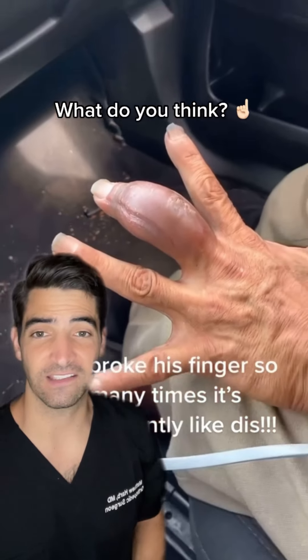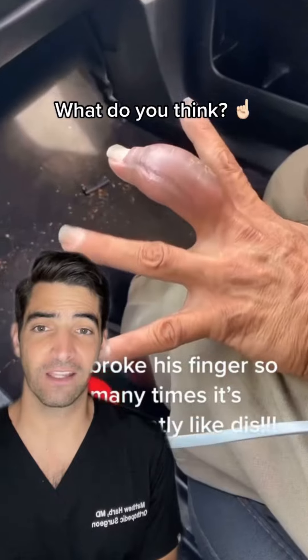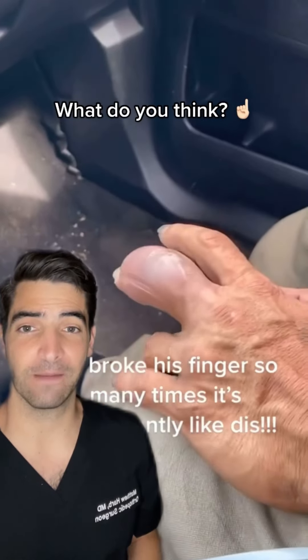If you break your finger multiple times, it doesn't actually look like this. I'd be more concerned for an underlying bone tumor or chronic infection. If it's non-functional, the treatment can be amputation.